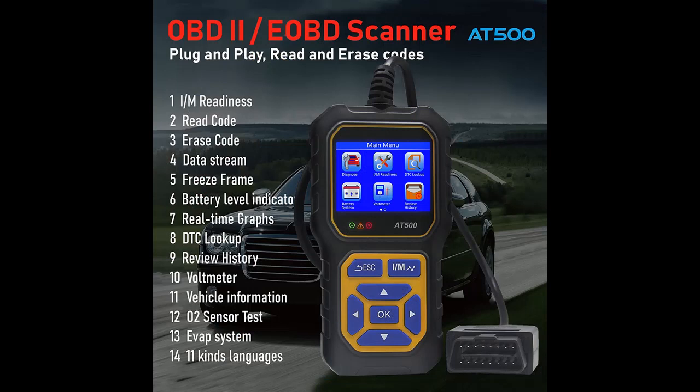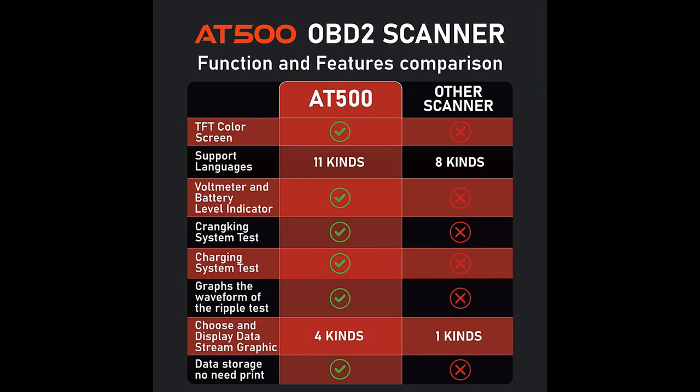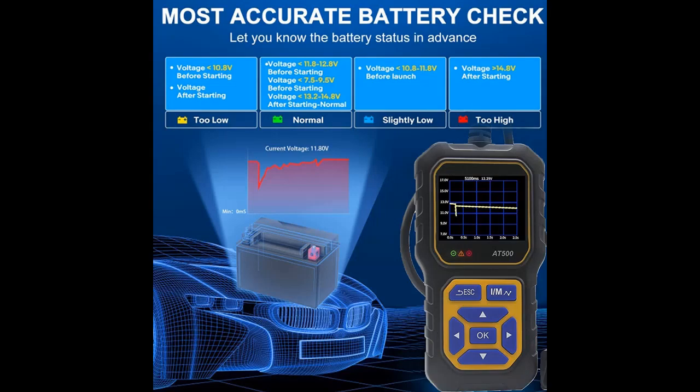Practical multifunctions: the OBD2 Code Reader can help you determine the cause of the engine light — I/M readiness, read/erase codes, data stream, freeze frame, battery level indicator, real-time graphs, DTC lookup, review history, voltmeter, vehicle information, O2 sensor test, and EVAP system.